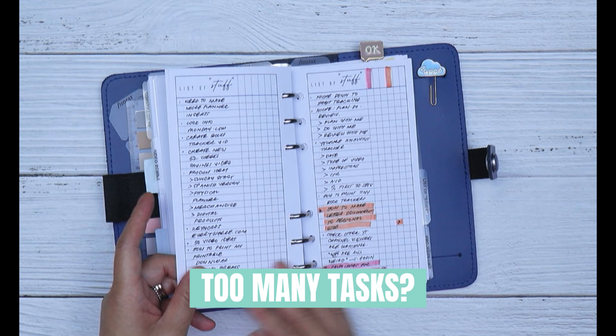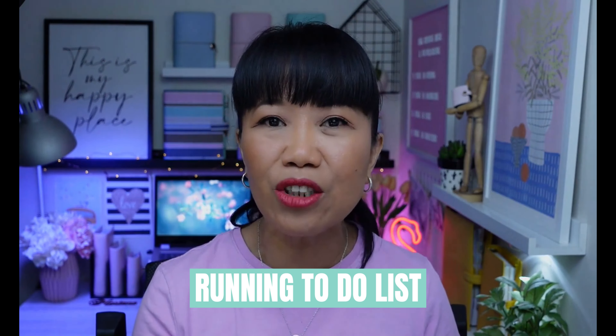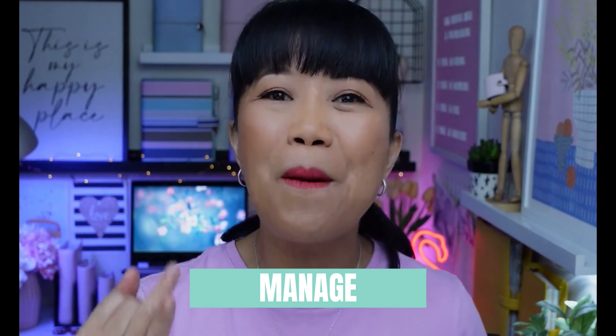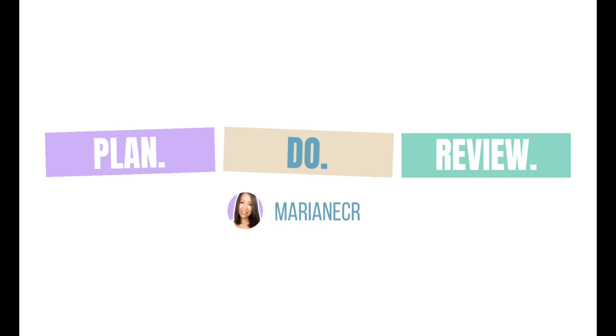Do you have way too many tasks on your to-do list, or worse, way too many lists to keep up with, and it just leaves you feeling overwhelmed? If so, keep watching as I'll show you how you can use a running to-do list to simplify, manage, and prioritize your tasks.